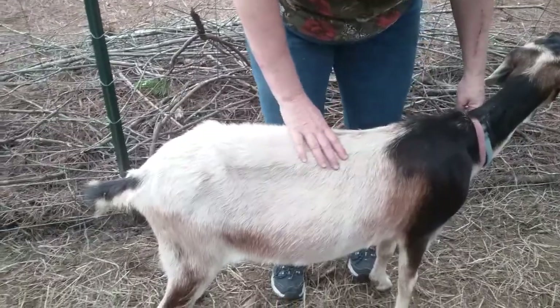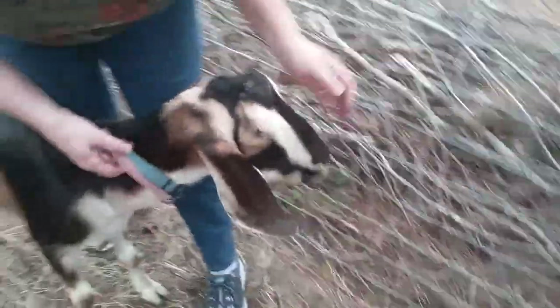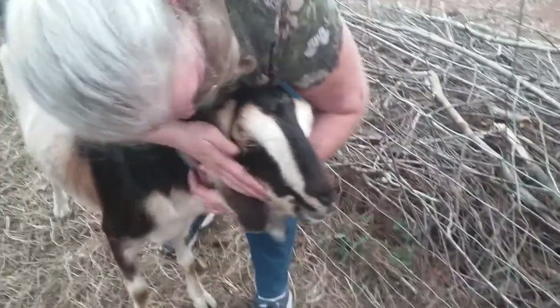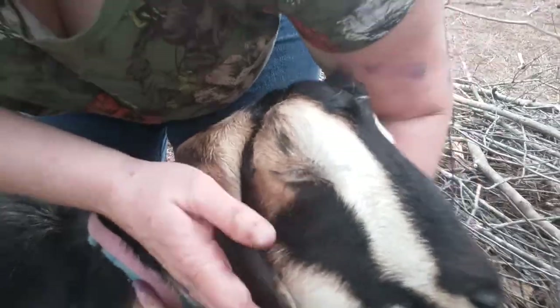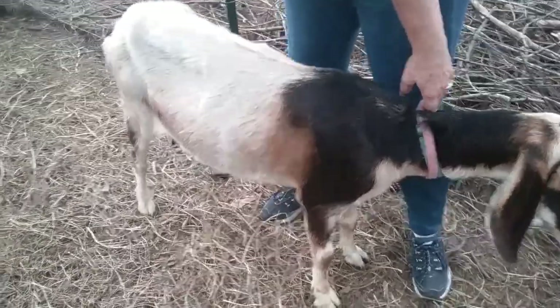One of the other things we talked about was checking FAMACHA scores. You want to check to see if their eyes are clear — you don't want cloudy eyes. Her eyes look really good, to be honest. Her FAMACHA score is not bad, but I think we have room for improvement, so we will be deworming these girls.